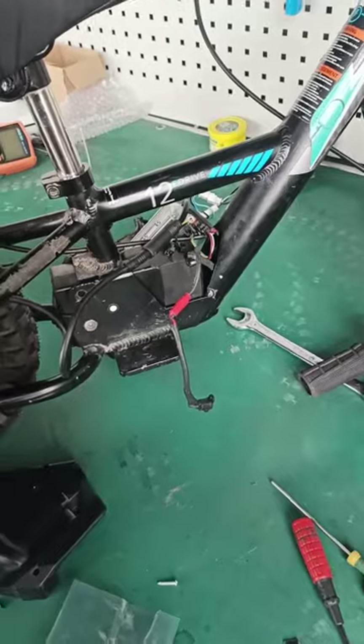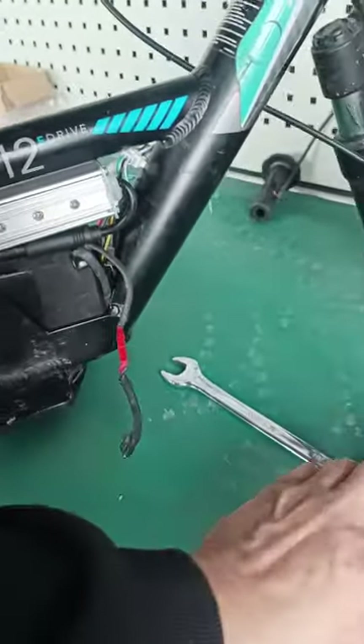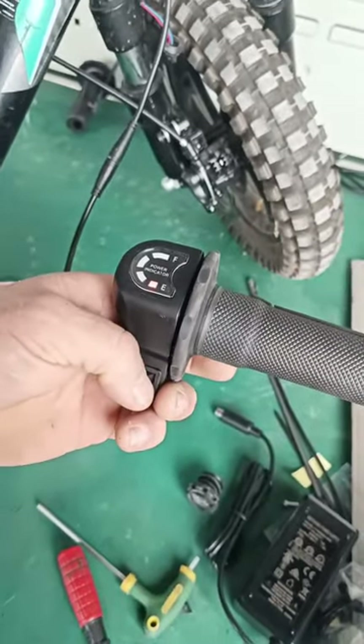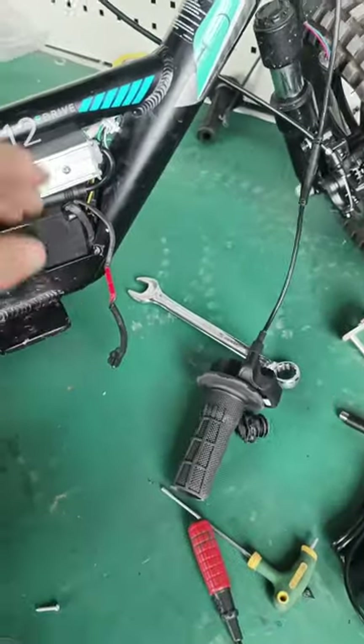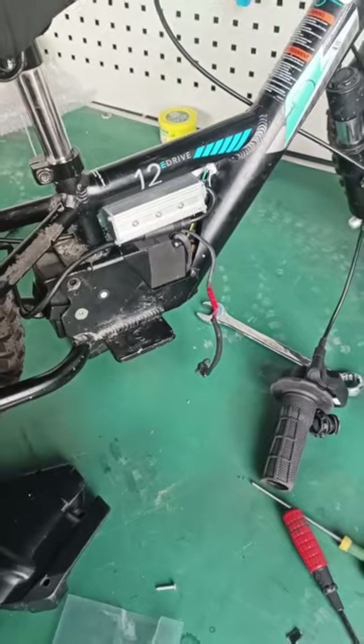Tuck the wires back down in there. At this point I'm going to turn it off so I don't bump the throttle and have the bike take off. Everything is working properly, and now I can put the panels on.